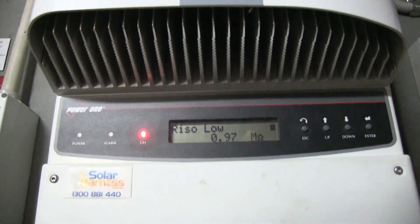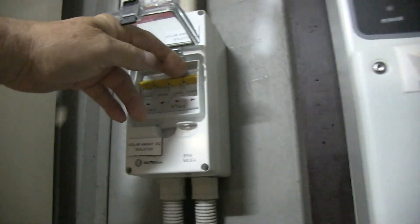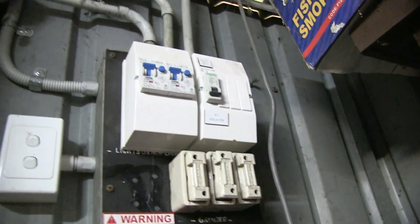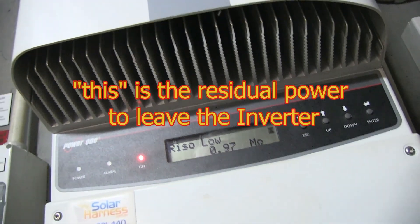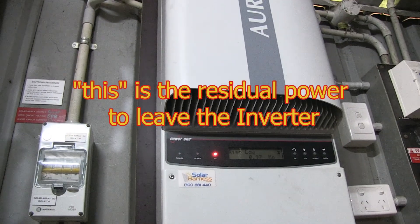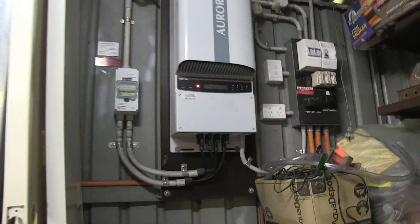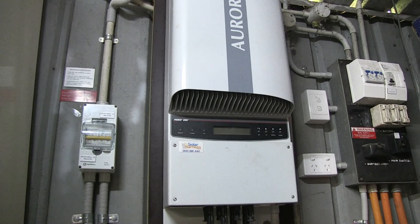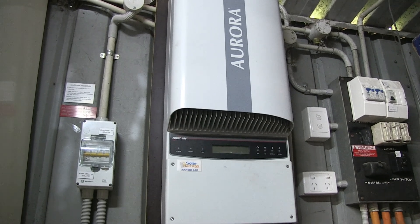Now watch — turn off these, turn off the main AC isolator, and wait for this to go out. Now the power goes out. I'll wait another 30 seconds so the computer in this Aurora clears its brain.